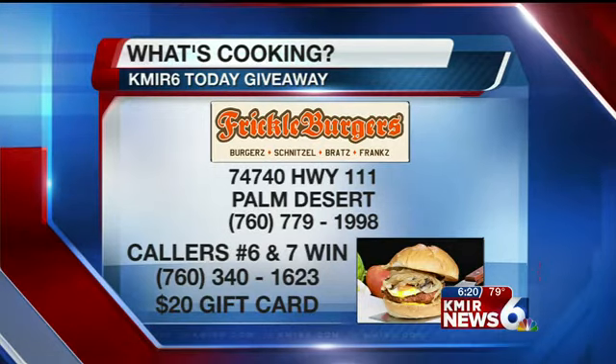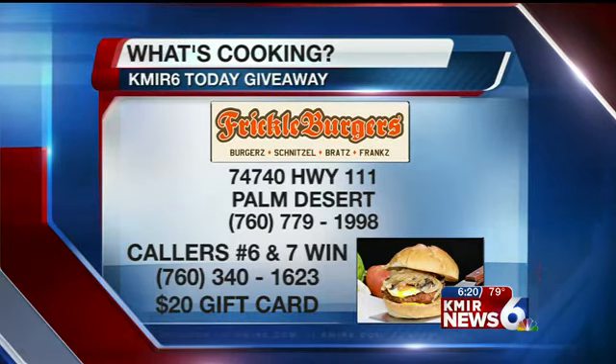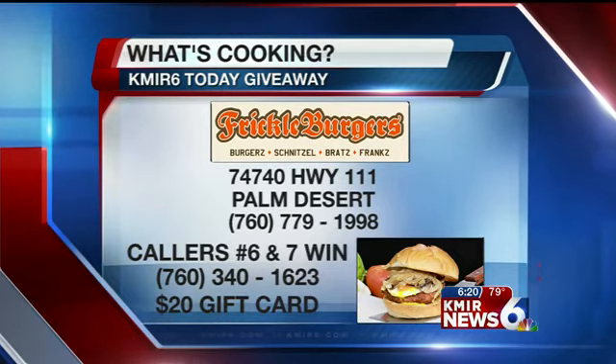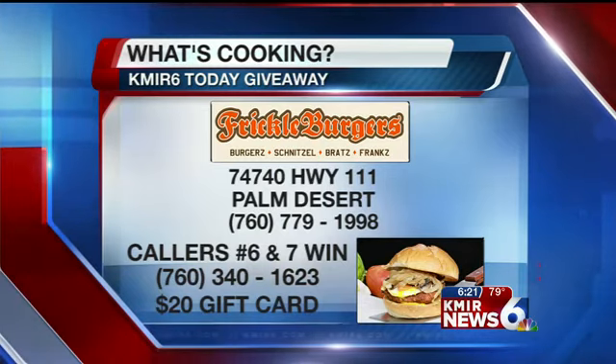If you want to give it a try, try Frickle Burgers for yourself. Be caller number six — the phone is already ringing. The phone number is 760-340-1623. Callers 6 and 7, 340-1623. Get yourself a gift card to Frickle Burgers — you can buy a couple burgers.